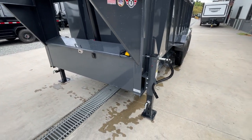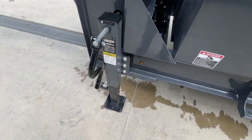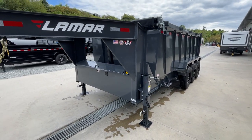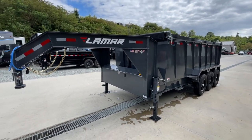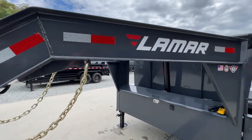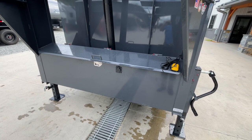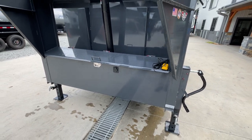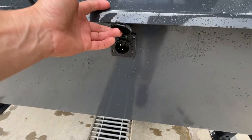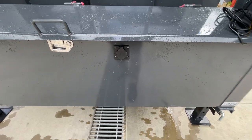It does have dual 12K jacks. They are bolt-on if you ever need to replace them, making it fairly simple to do so. The trailer is powder-coated charcoal gray with black wheels — gives it a nice sharp look, a little different than others in the industry. It does have your safety tape. Full-width toolbox — a nice wide box because it's a single-wheel trailer. It's got a 110-volt charger facing the outside so you can plug house current via extension cord into that to keep your battery maintained.